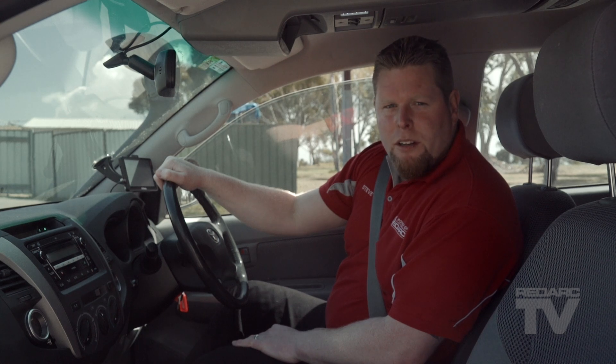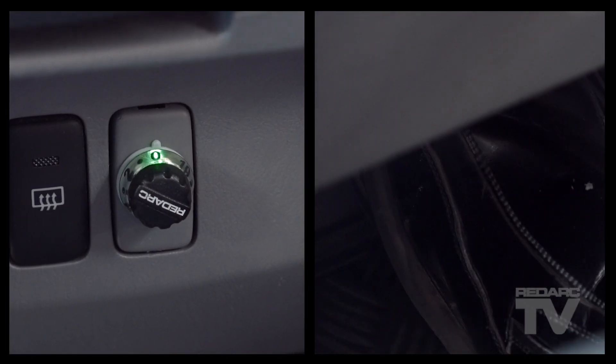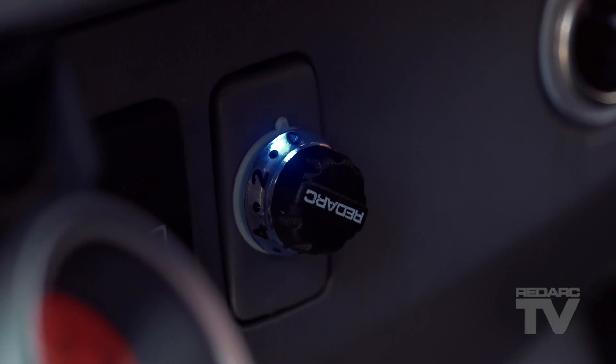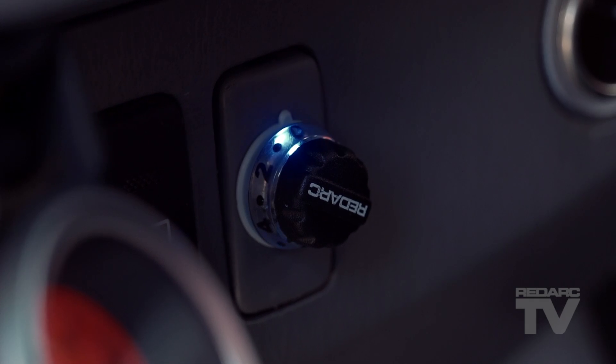Now that we're on a quiet road, to calibrate the unit, set it back to automatic mode. Set the knob to zero, apply the vehicle brakes, double click the knob — two pushes within one second — then release the vehicle brakes. The LED on the remote head will flash blue and green, indicating that the unit is out of calibration.